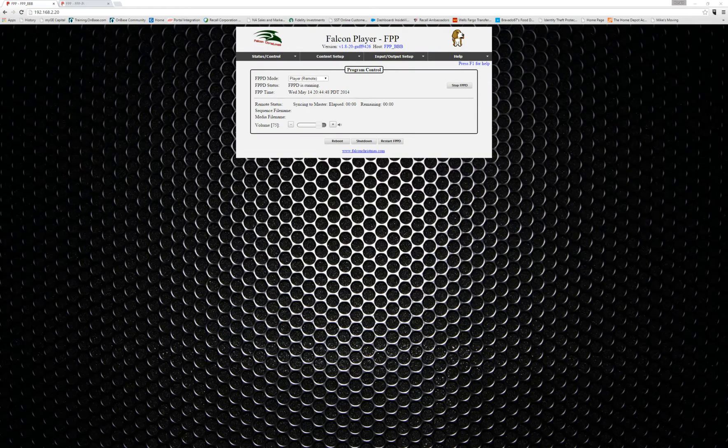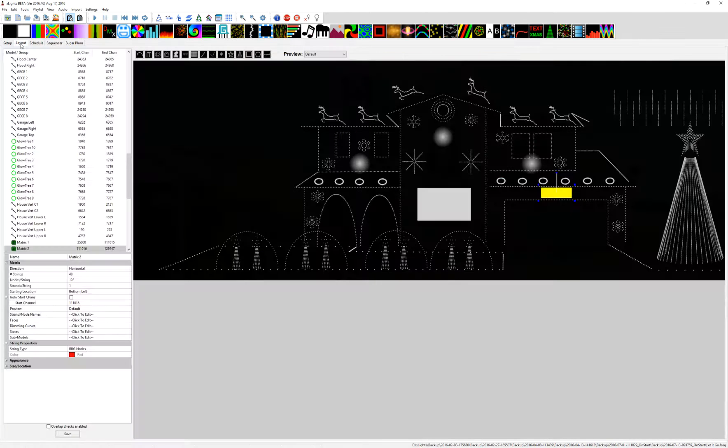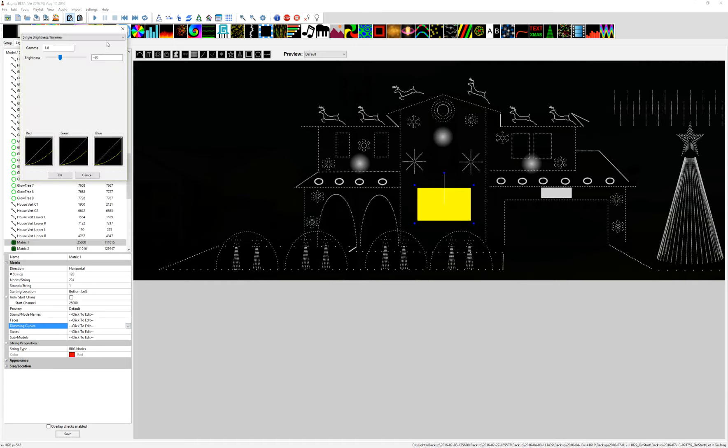Before I make those changes, this was asked in the forums and on Facebook — where are you making these changes? I have two matrixes. When we go to the dimming curves you're going to see my settings. Before I did all this I was playing in the brightness gamma section for each separate one, but I didn't really need to do that. So I just went to this one and made the gamma 1.8. The lower that number the brighter it is; the higher the number the darker it's going to get.